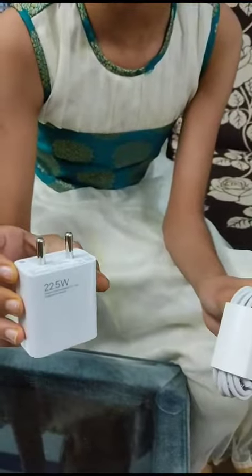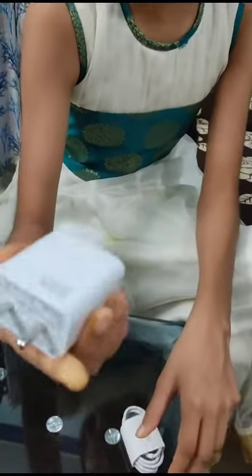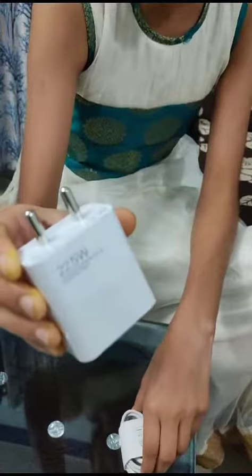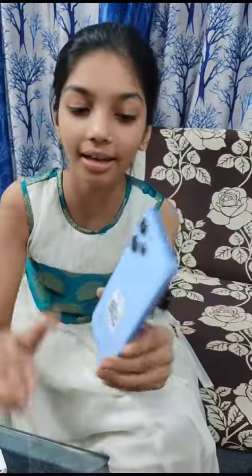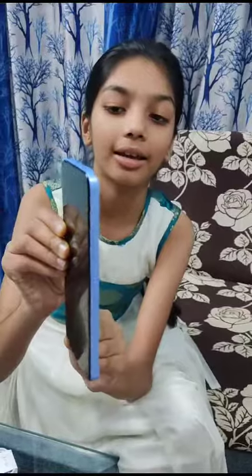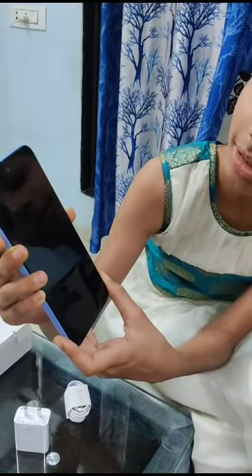This is an 18W charger and will charge fully.